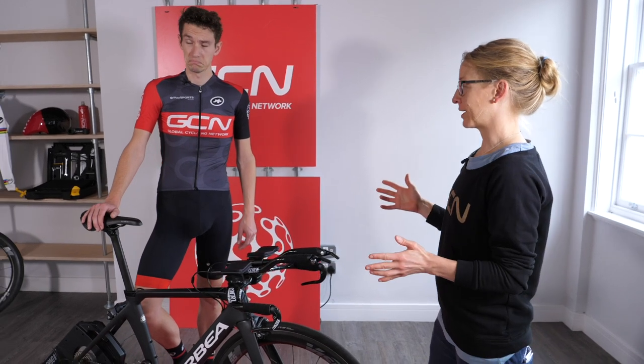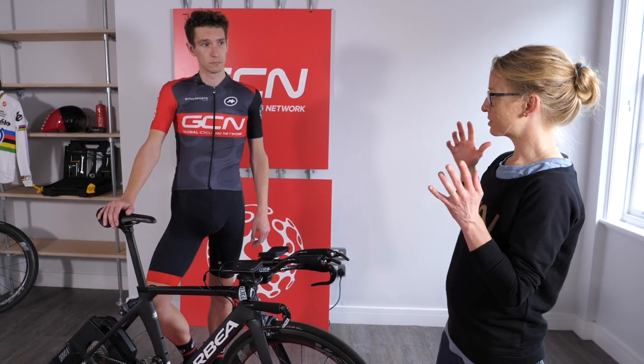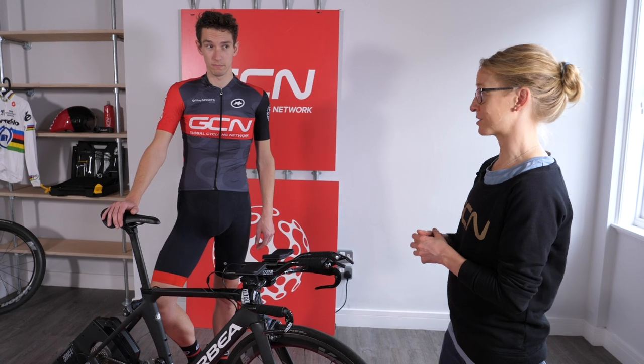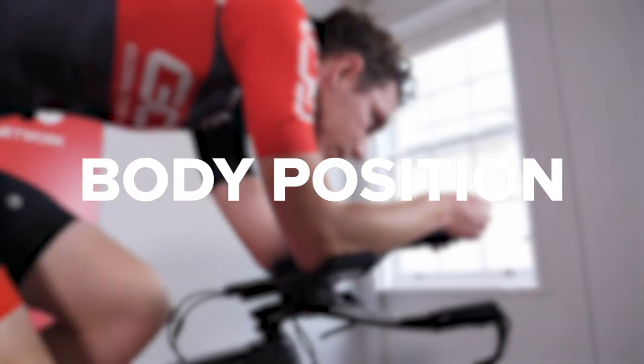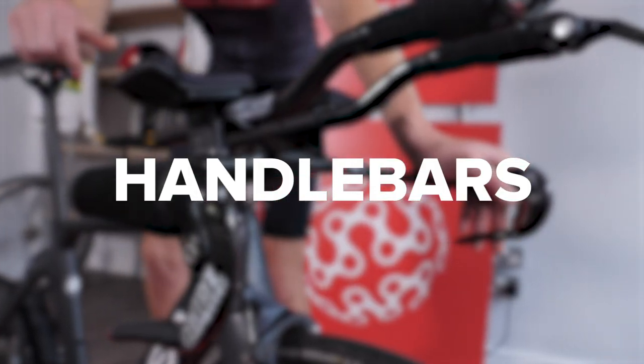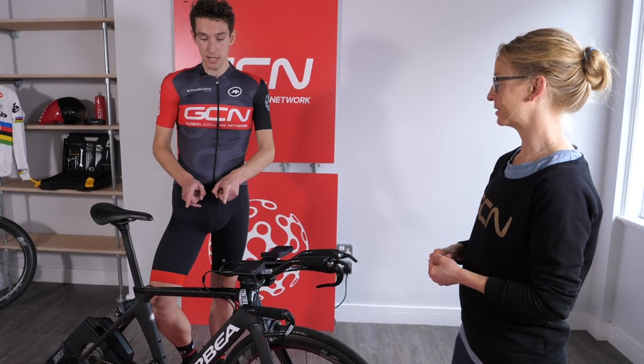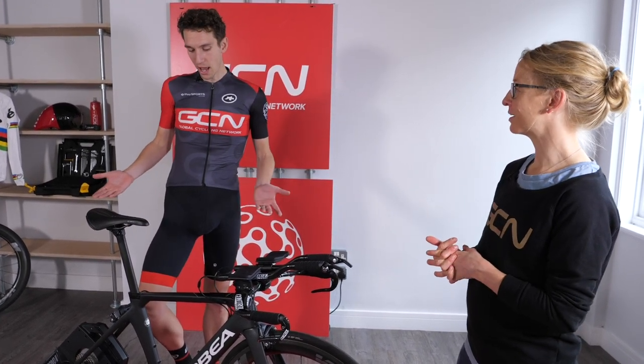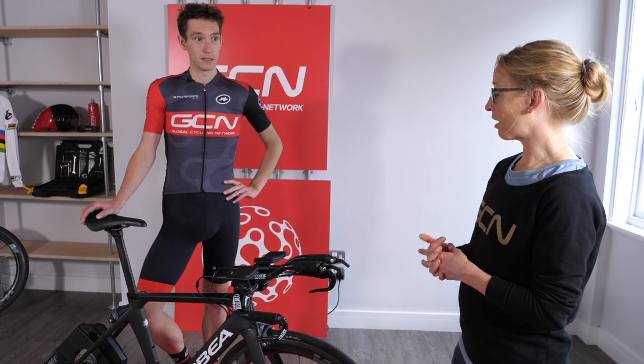Before you hop on the bike, let's ask the fundamental question: what is the point of a time trial bike? 'It's a bike that's going to be faster than my road bike, riding on your own specifically.' Yes — there are three key points about a time trial bike to consider: one is body position, one is the bike frame, and one is the handlebars. 'I don't want to seem ungrateful Emma, but this is very clearly your bike and there's a bit of a height difference between the two of us — it just looks a little bit small.'